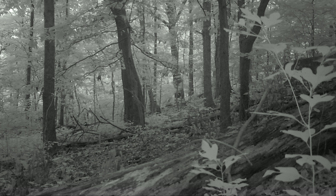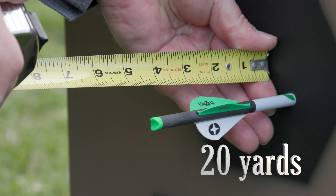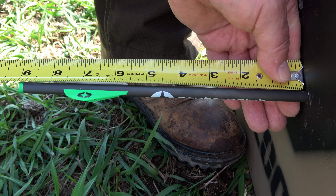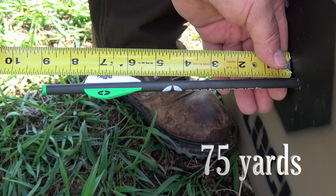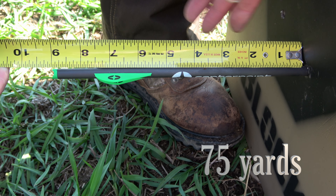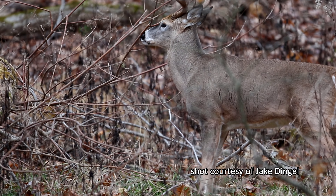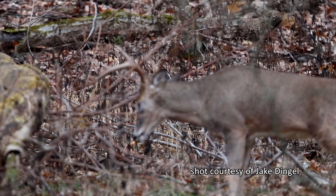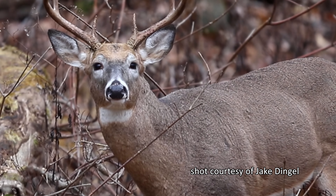Thus making it almost impossible to track and recover that animal. To demonstrate the decrease in energy at longer distances, here's the impact from a crossbow bolt shot at 20 yards, and here is a bolt shot at 75 yards. Notice the extent to which the bolt fired at the longer distance doesn't penetrate into the target nearly as far as the one fired at 20 yards, and that decrease in energy may mean the difference between a bolt cleanly passing through the animal versus a bolt remaining embedded in the animal's body cavity.